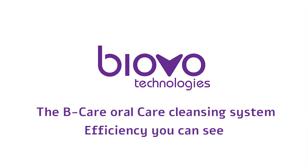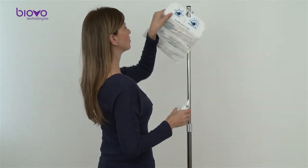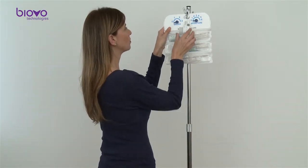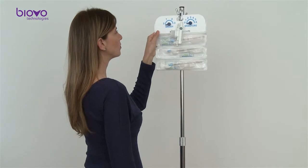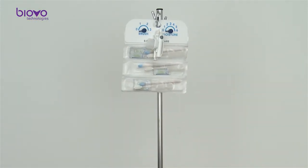The BeeCare Oral Care Cleansing System is designed to provide 24 hours of comprehensive oral care for ventilated patients. The BeeCare kit can be flexibly and economically adapted to any hospital protocol.